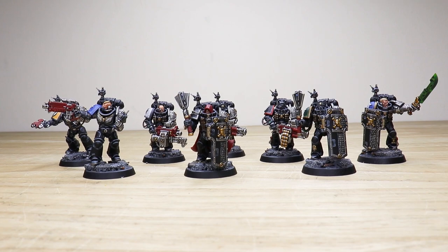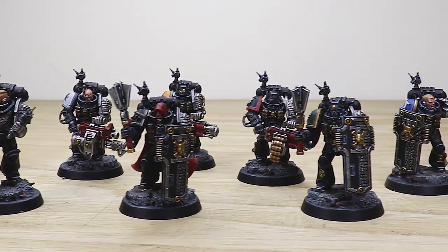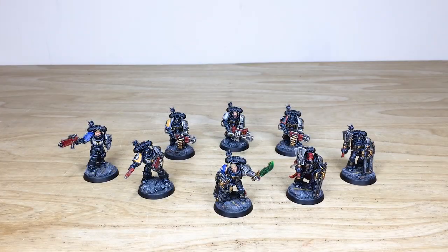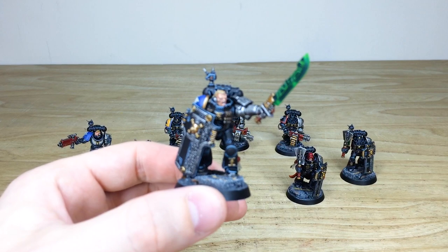So let's have a look at this Deathwatch Kill Team, made up of lots of independent models from various chapters — a great selection of miniatures here. This commission has been completed by Lloyd, one of the artists here at Siege. So where better to start than by looking at the Ultramarine, the squad leader of this Deathwatch Kill Team.